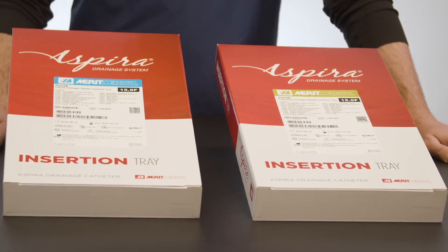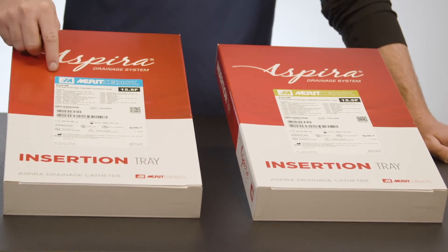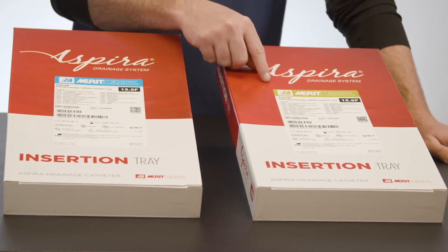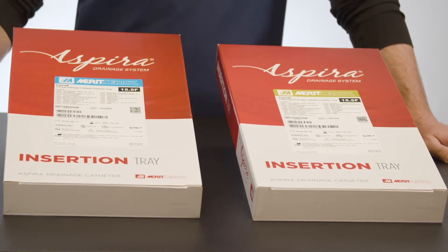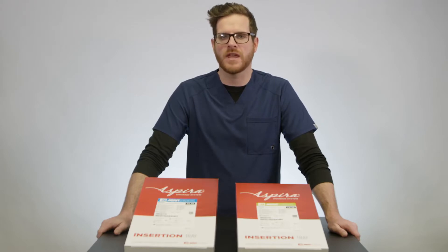The Aspira Drainage System catheter tray comes in two options: a pleural, which is indicated by a blue label, and a peritoneal option, which is indicated by a green label. The only difference between the two is the Dacron cuff placement on the catheter, which we'll review a little bit later.